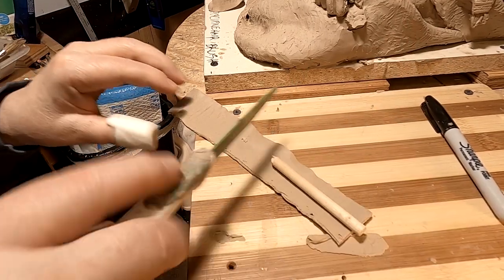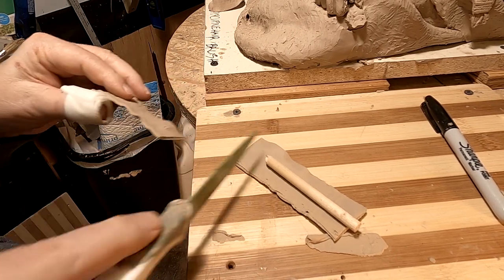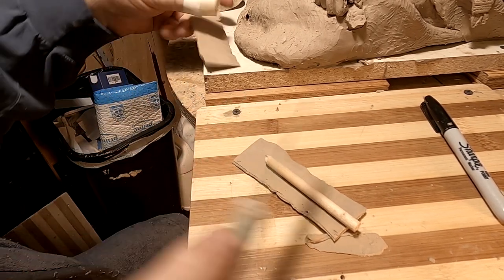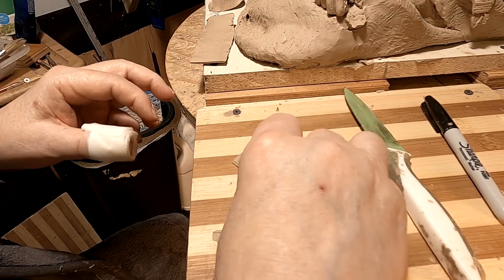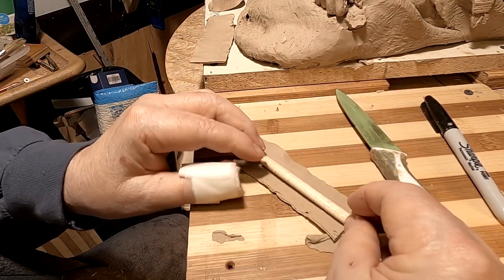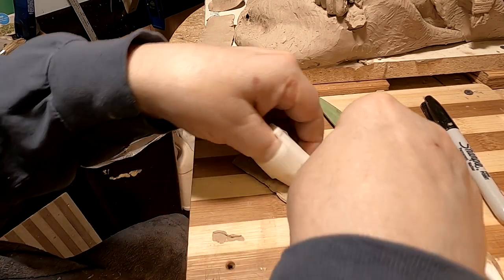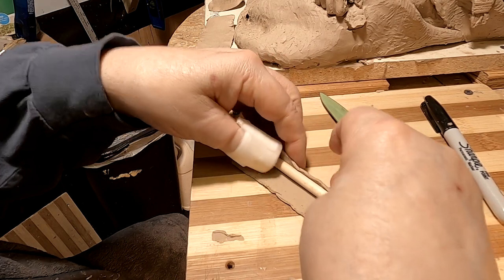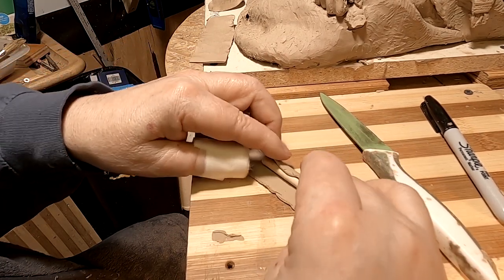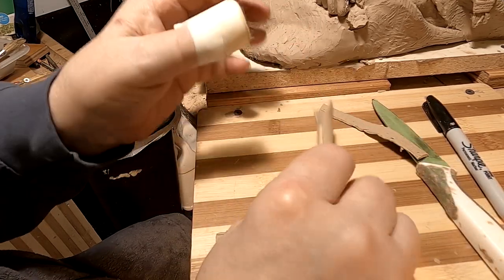The actual fur stuck out far from the end of the stick, and I'm going to have that on this as well. I've just got to roll this out and get this off.